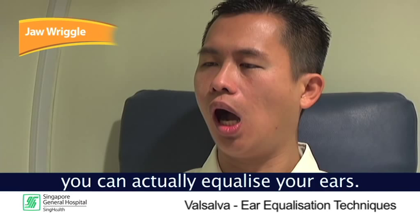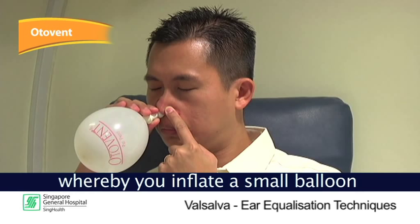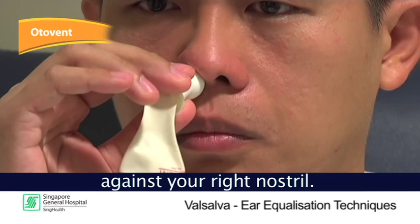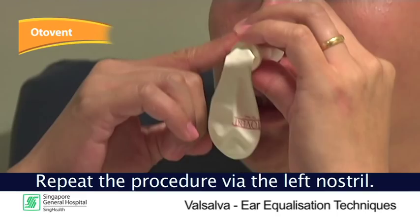Another way to equalize your ears is through the Otovent, whereby you inflate a small balloon through your nose to pop your ears. Hold the round part of the nose piece firmly against your right nostril. Press your left nostril closed using your left hand. Inhale deeply, close your mouth, and inflate the balloon until the size of a fist. Repeat the procedure via the left nostril.